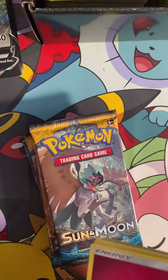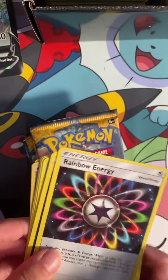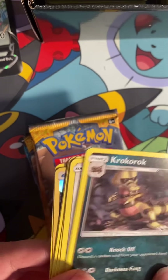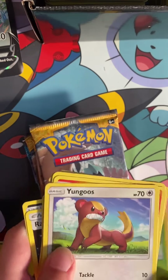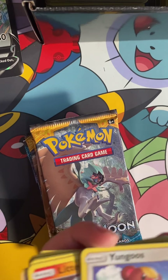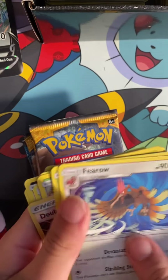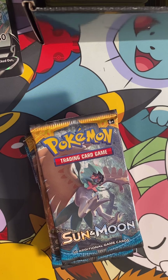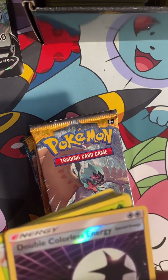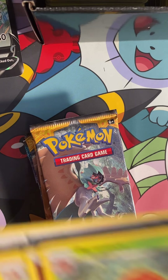Here's the card — a card trip. Oh crap. Energy. Rainbow energy.